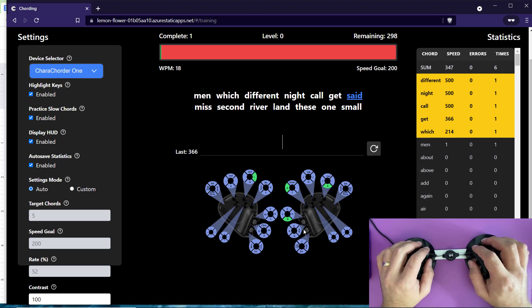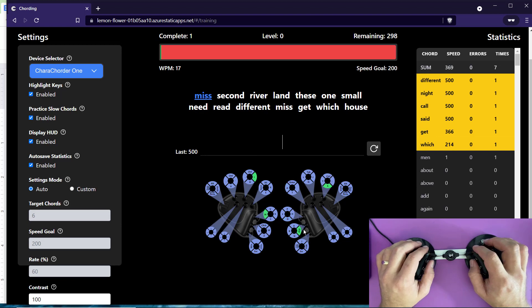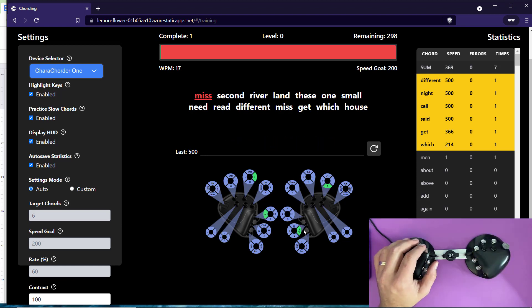Here's 'said' — I didn't like the default chord; I found it hard. So I actually made it just S-D, which is much easier. Since I'm an author, this comes up a lot, so I wanted it to be one of the easiest things to do. 'Said' is probably the most common word I use. To program these chords, there's a chord library. Let me switch screens and show you what that looks like.